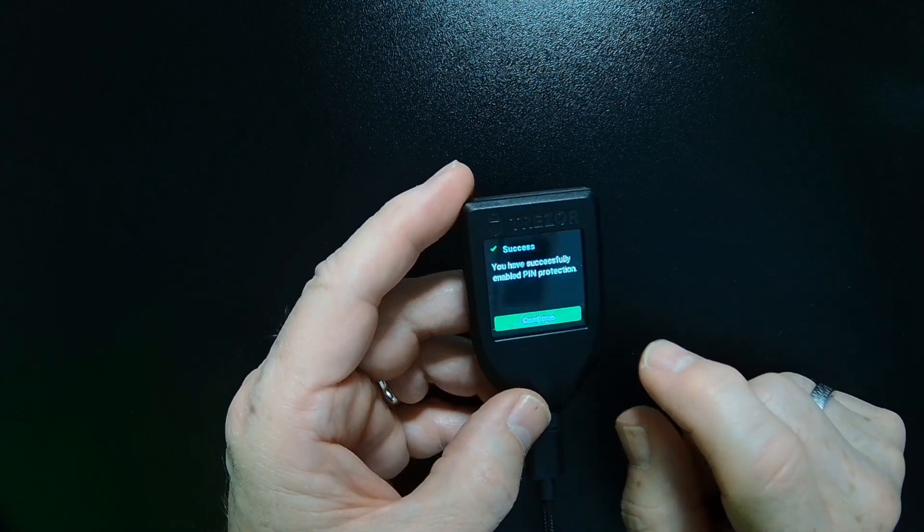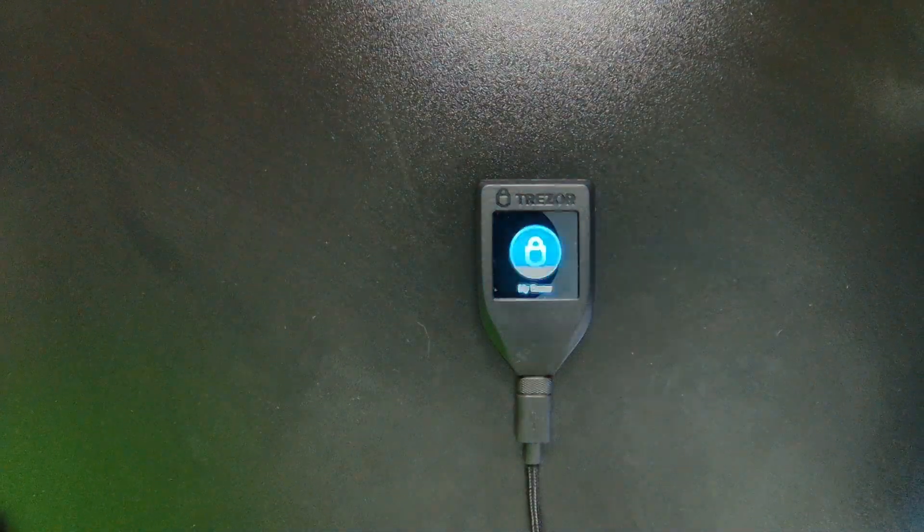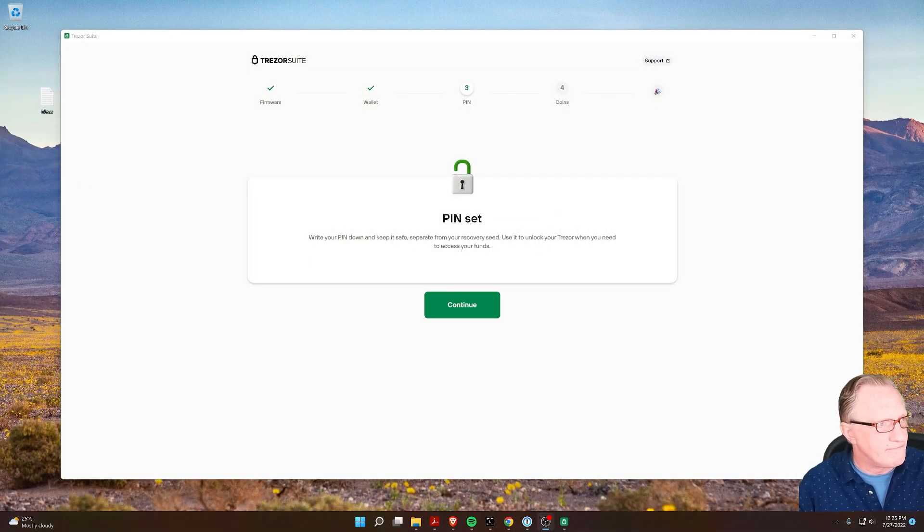From here we can click Continue. You'll be back at the ready screen — the device is ready to go. Let's go back over to our screen here. It's indicating that the pin is set, so we'll hit Continue.